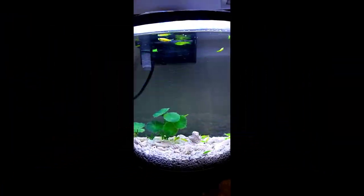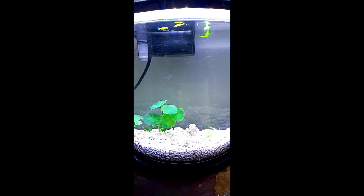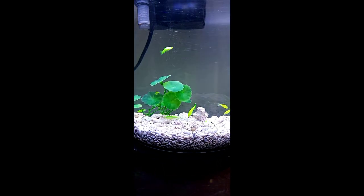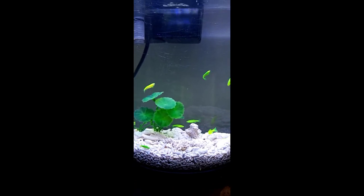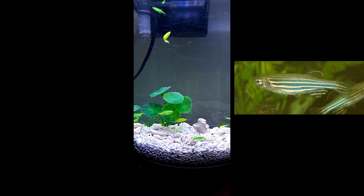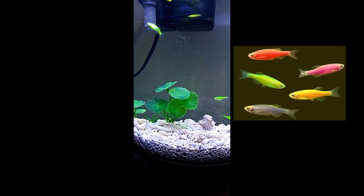Now we are going to look at the electric green zebrafish. This is also a GloFish. It originates from the Ganges river. This is an actual zebrafish developed by the National Institute of Singapore as a research experiment, resulting in a different color.